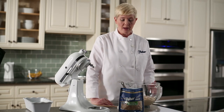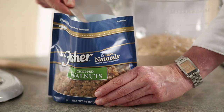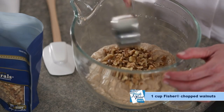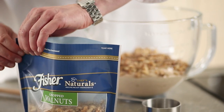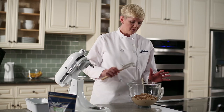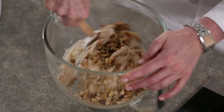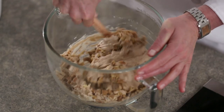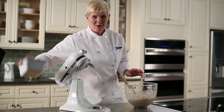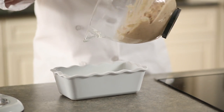Our last ingredient to go into the banana bread is Fisher chopped walnuts — we need one cup. So the next step is to fold our chopped walnuts into the banana bread batter. We're going to grab our loaf pan that we prepared earlier and scrape the batter in there.